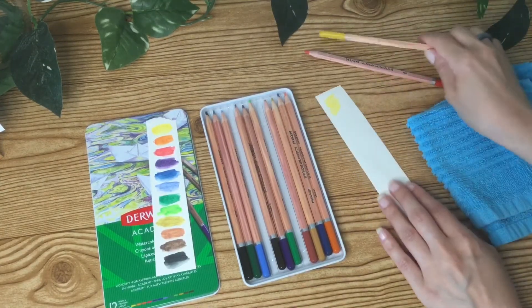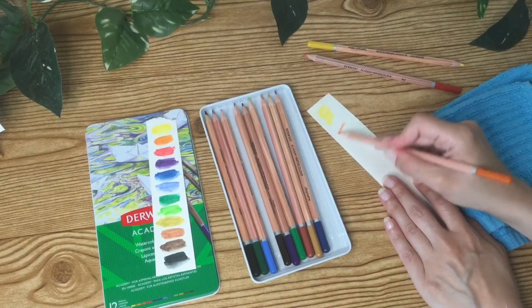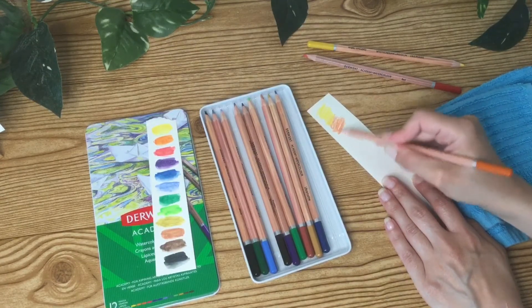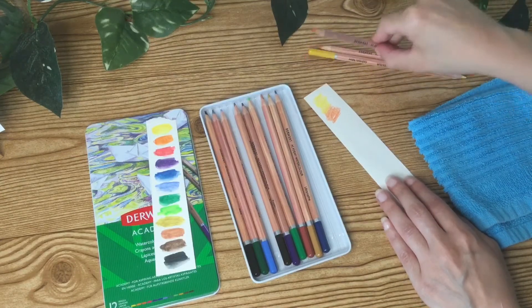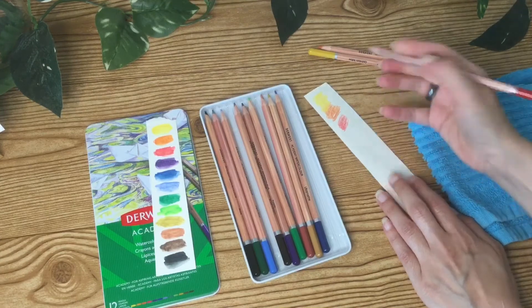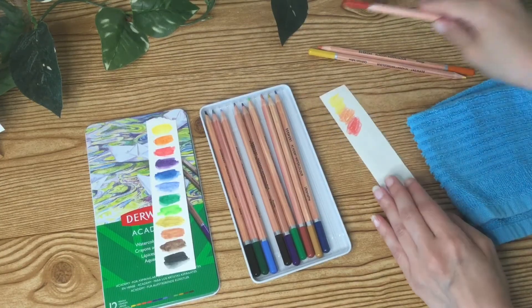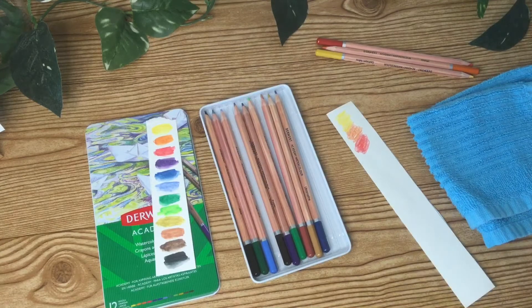We have ultramarine, light blue, yellow ochre, cadmium yellow, orange, red, terracotta, burnt umber, purple, dark green, light green, and black. I'm just going to do a few of the warmer shades up top and see how well they blend together — so the yellow, orange, and red. If anybody was curious, this set retails for $11.11 at Jackson's Art.